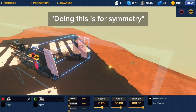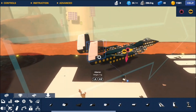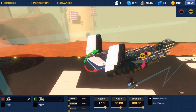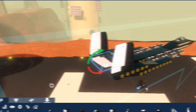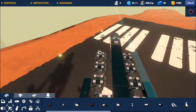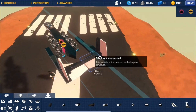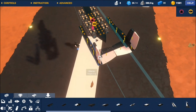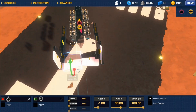Reversing the speed turns the ailerons in the opposite direction. I forgot to space the tail properly, sorry. Finally adding back our tail, we are almost done with the stabilizers. Once done with the controls, make sure to reverse the right tail. But again, this is only to be symmetrical. You can reverse the controls instead.